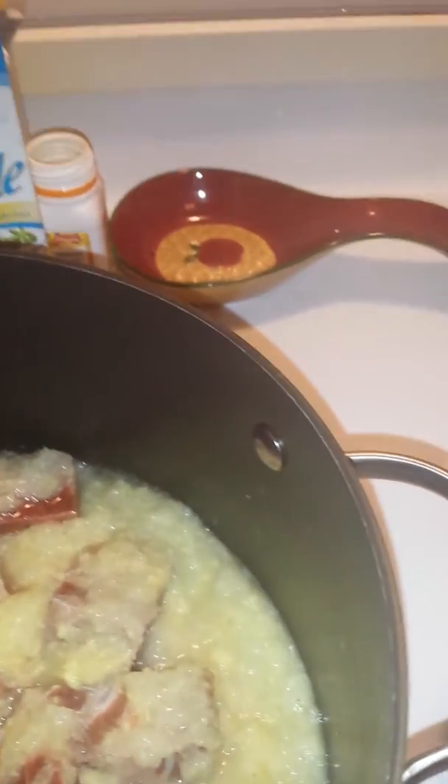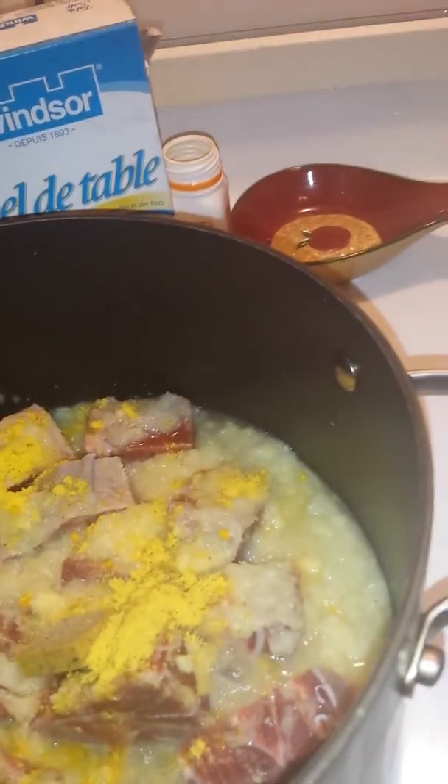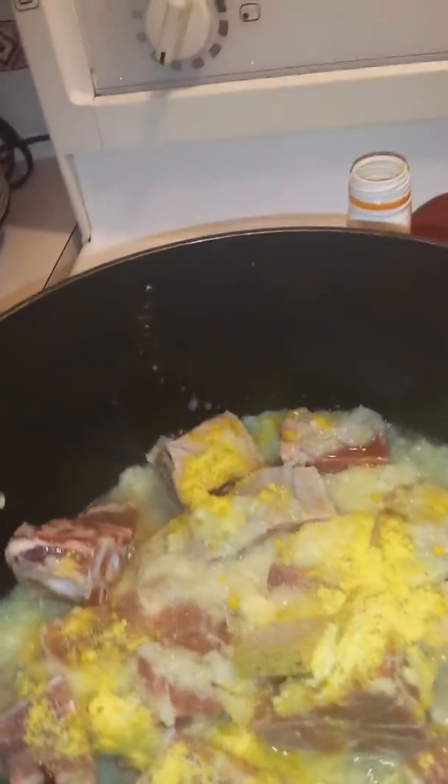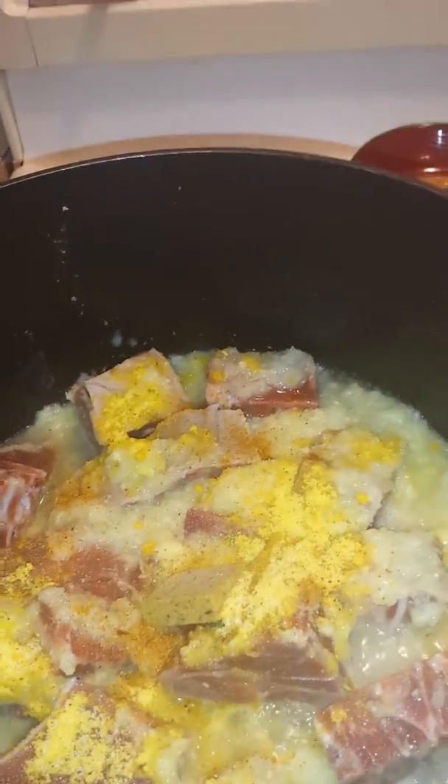With this I'm gonna add my Maggi cube and a little bit of my seasoning — we don't really measure so I'm just gonna eyeball it. I really love this yellow chicken base so I add a little bit more, and then just a little bit of salt and some curry powder to give it a taste. I'm gonna cover that up and let it cook.